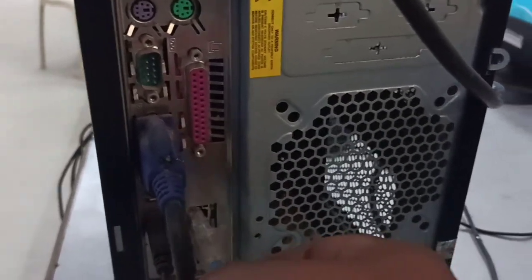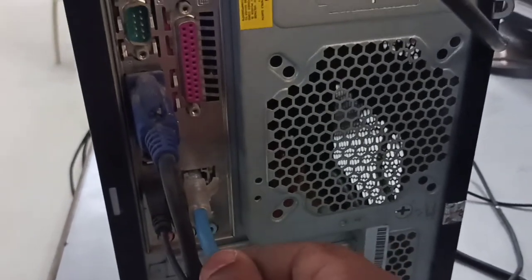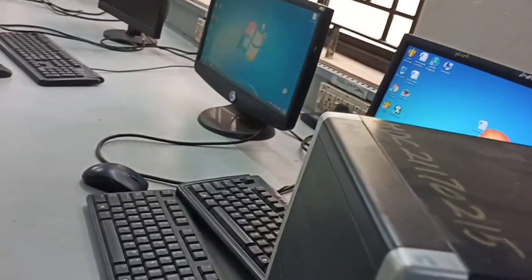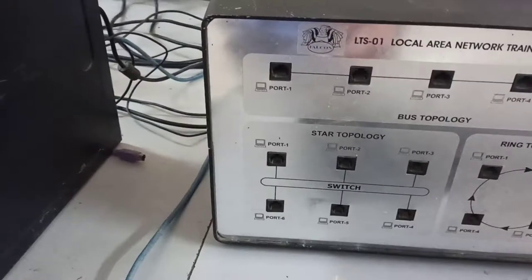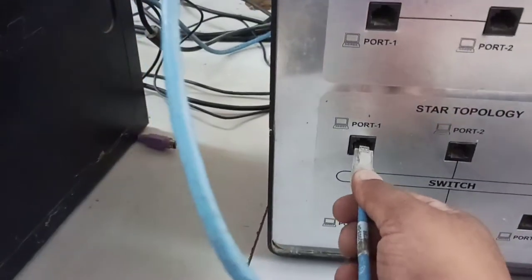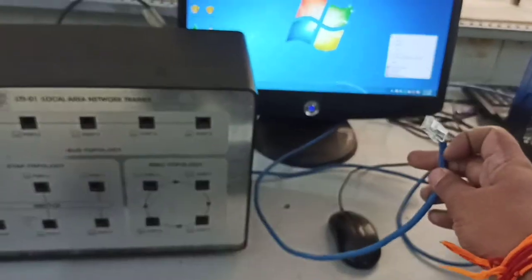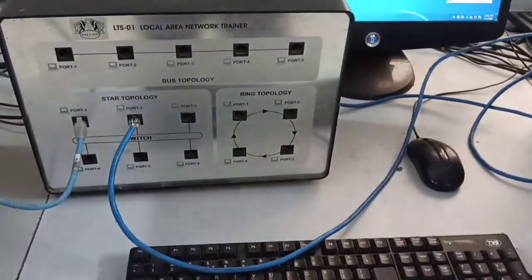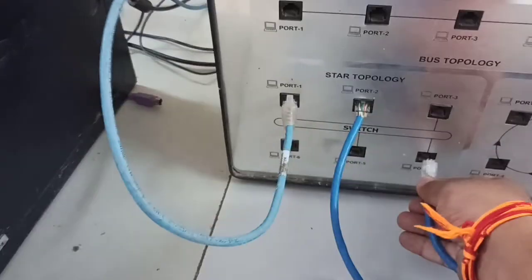I am going to connect this cable to this port — one end is connected to the CPU and the other end goes to the trainer kit. For star topology, I am connecting the other end to one of the ports on the trainer kit. Likewise, I connected the LAN cable from each system, with the other end connected to a port on the kit.